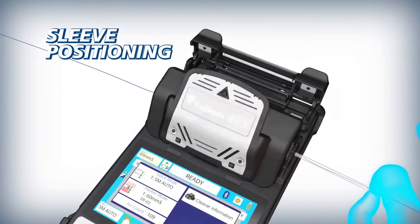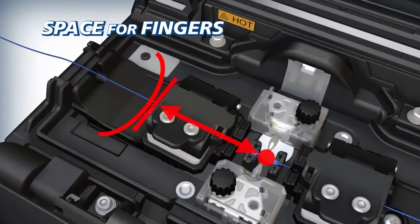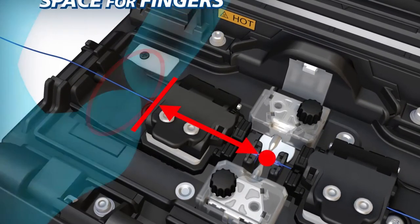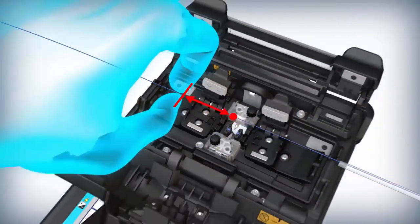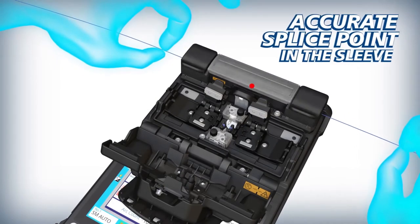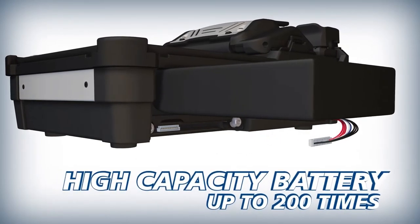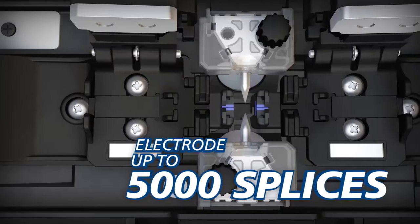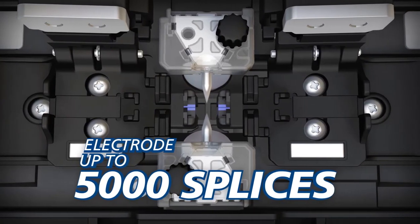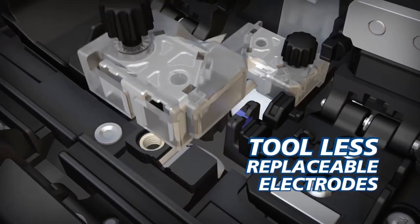The 41S makes centering splice sleeves easy. The new stage design ensures that the splice point is always at the center of the sleeve. Downtime is minimized with a high capacity battery. The long life electrodes are good for up to 5,000 splices, and replacing electrodes in the 41S requires no tools.